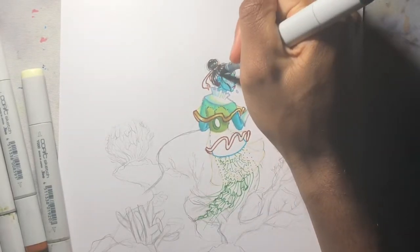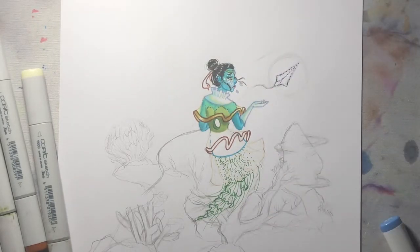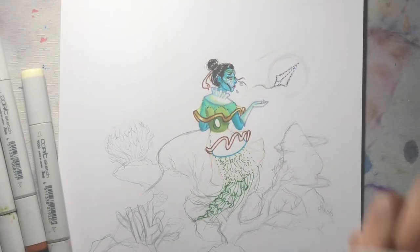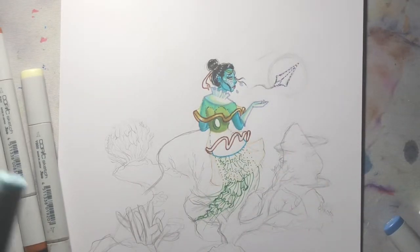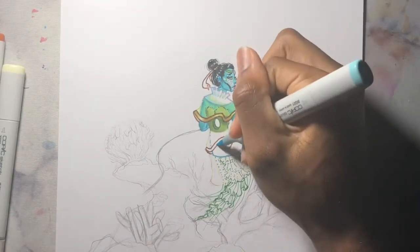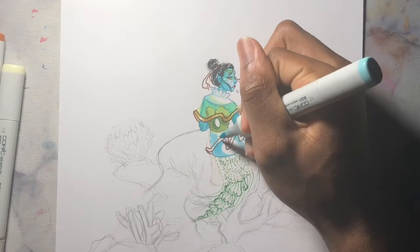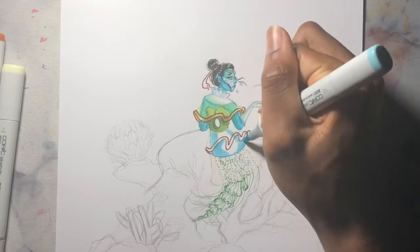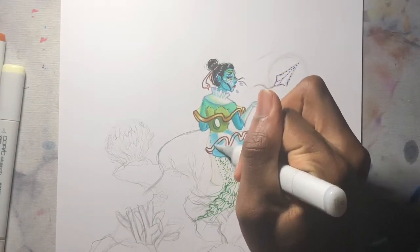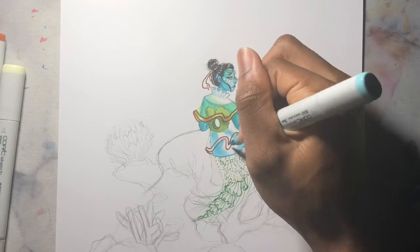Then October comes and I get into this awful art block — and that's always when Inktober is. If you don't know what Inktober is, it's a monthly art challenge where during October you do drawings based off of a prompt list using only ink. It's super fun, but because I always have art block in the fall I never get to experience an enjoyable Inktober and I usually always quit. I've never completed an Inktober but maybe one day I will.